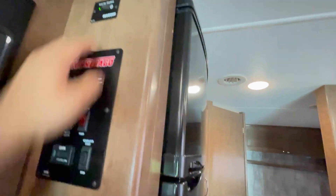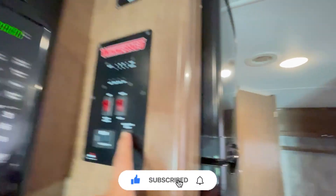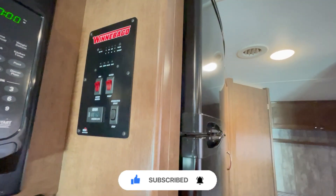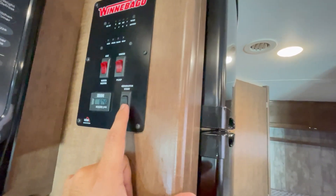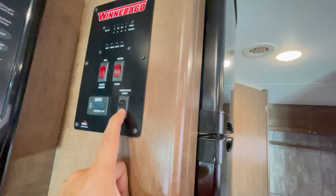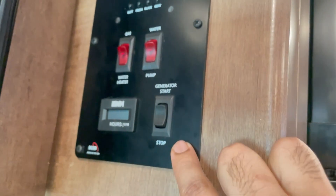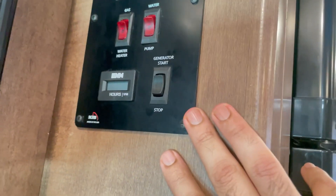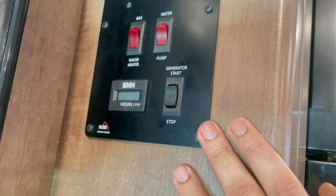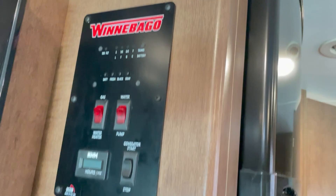If you don't want to keep running the generator — which uses your gasoline — you can just leave the inverter on to power the fridge. The batteries recharge every time you start your engine or generator. To turn on the generator, press this switch — you can hear it running now. There's an hour meter that records how long the generator has been running. To stop it, just press this. In a cold start situation, press the stop switch a couple of times to squirt fuel in, then kick-start it. The generator uses so little fuel — I ran it all night and the tank indicator was still full.